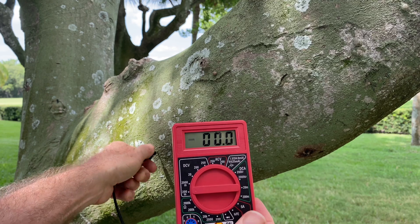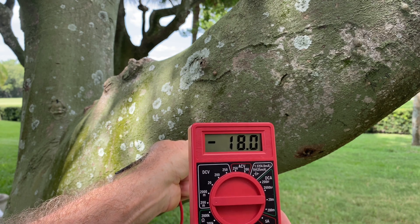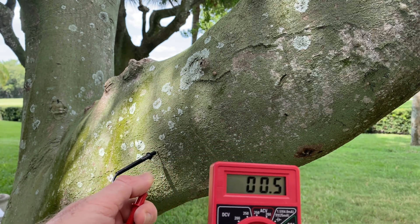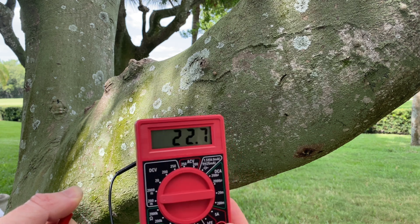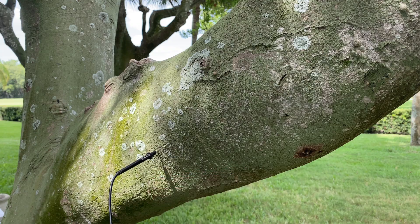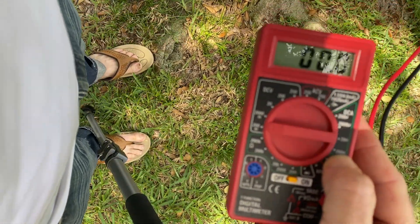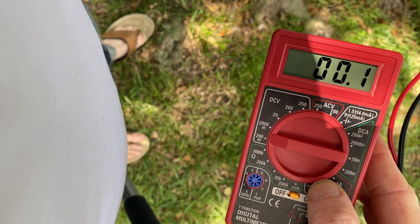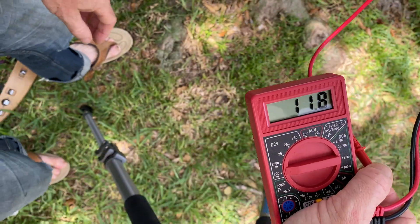Now here I'll stick them in the tree. I am on my flip-flops. Now I will touch the ground. Back on my rubber flip-flops. Take it off. Now I just touch my hand on the tree — that doesn't do any good. Touch my other hand on the ground.